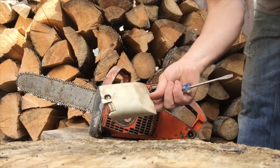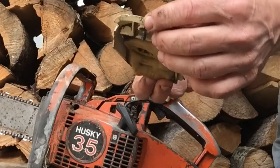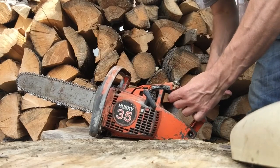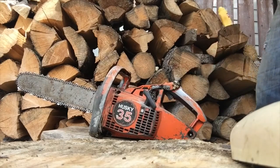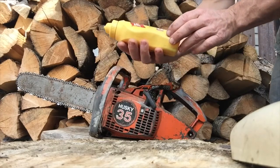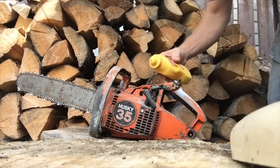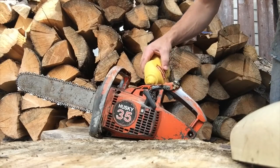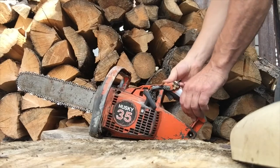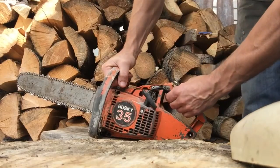If anybody has a top cover like that that's not cracked, I'm interested. Actually this one's probably fixable, we'll see. There's a little carburetor. Okay, let's give her some mustard - we'll give her the old mustard. See that folks? 100% Canadian mustard, that makes these things start really good. Okay, give her a little drink there. Choke on, see what happens. Does it have a throttle lock? Nope.